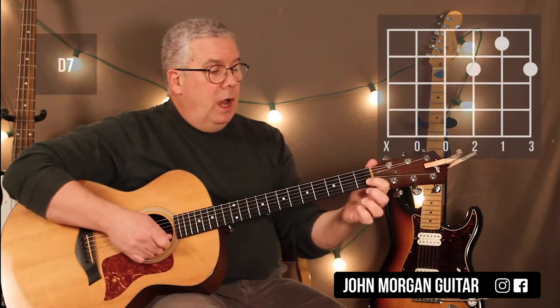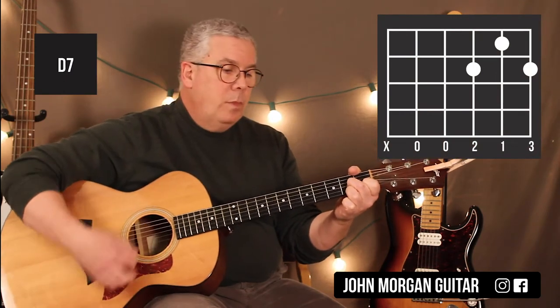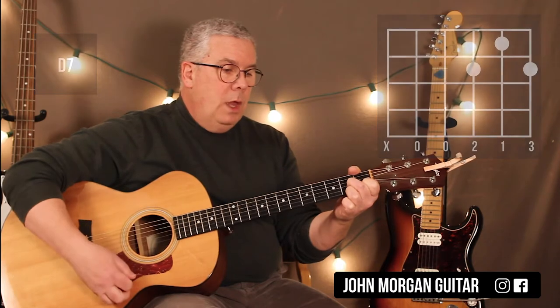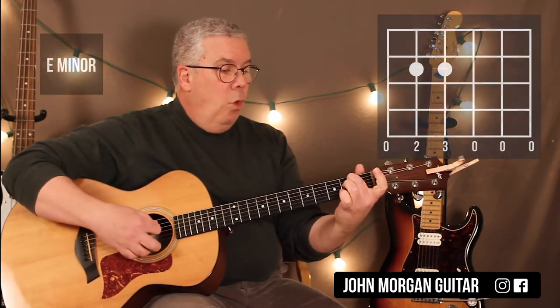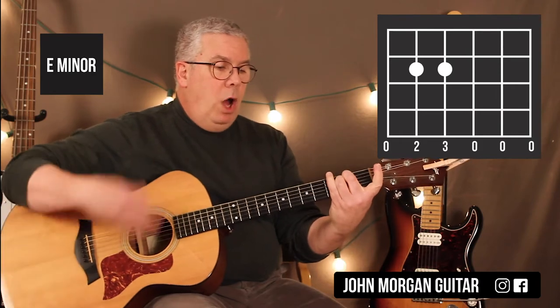D7: 2nd string 1st fret, 3rd string 2nd fret, 1st string 2nd fret. You need to mute the 6th string on that one. E minor: 4th and 5th string 2nd fret. Let them all ring.